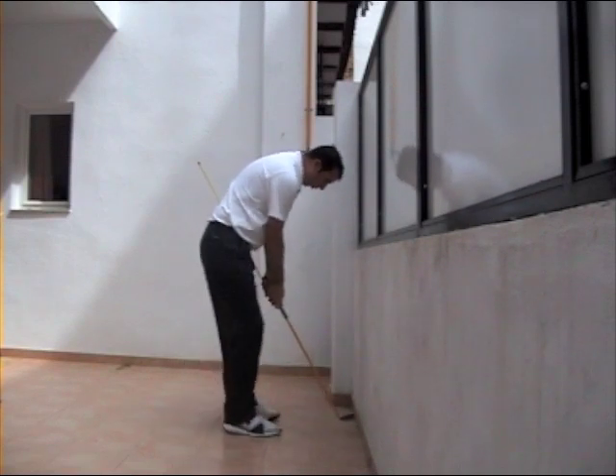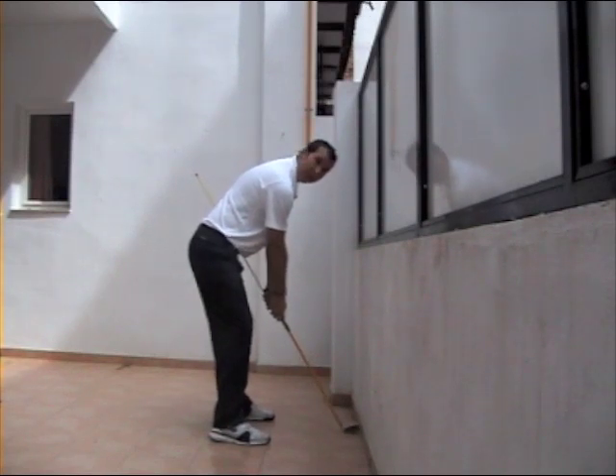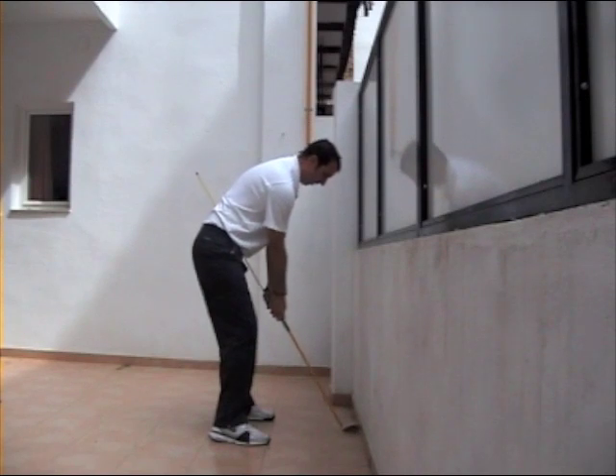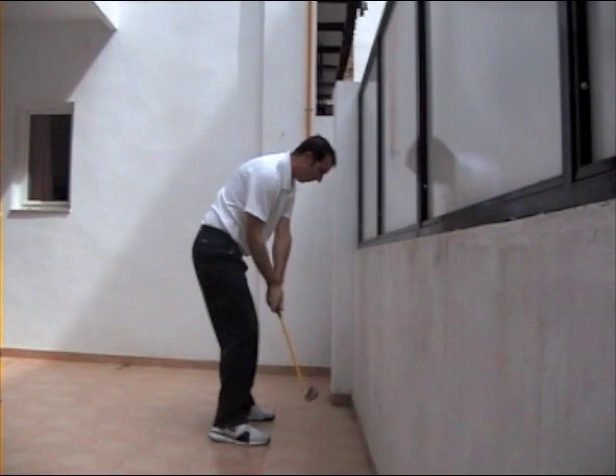Take your normal posture position, place the golf club flat on the floor, and rest the toe against the wall. From here, make a couple of backswings to the top and back down again. To the top, and back down again.